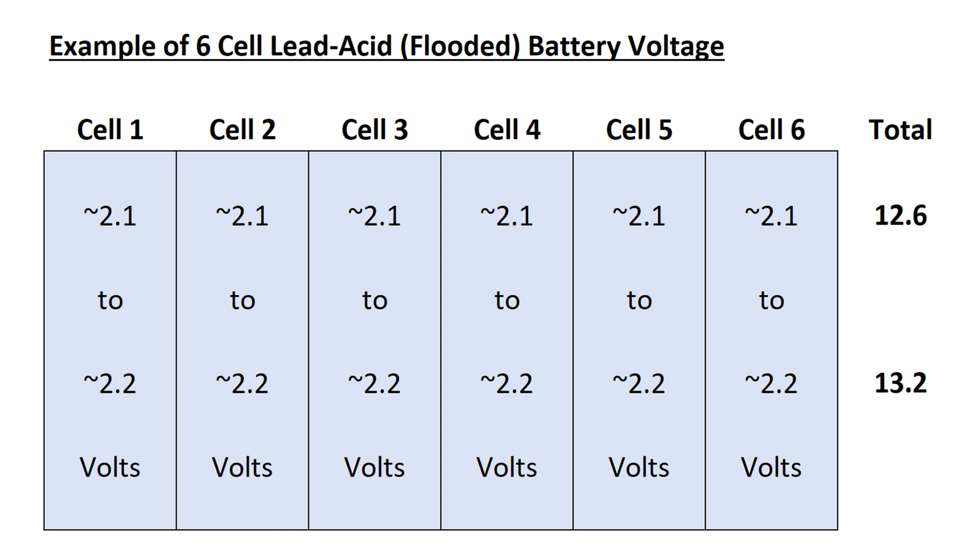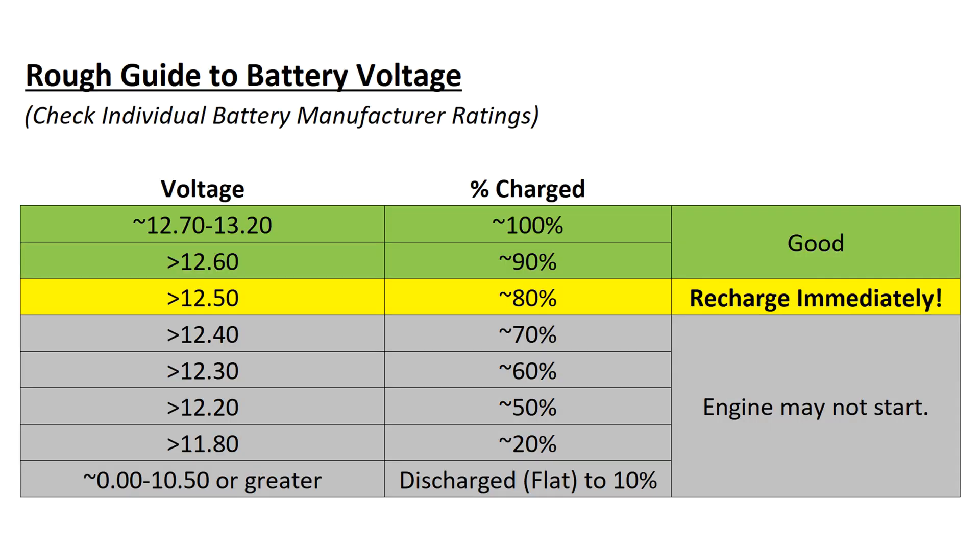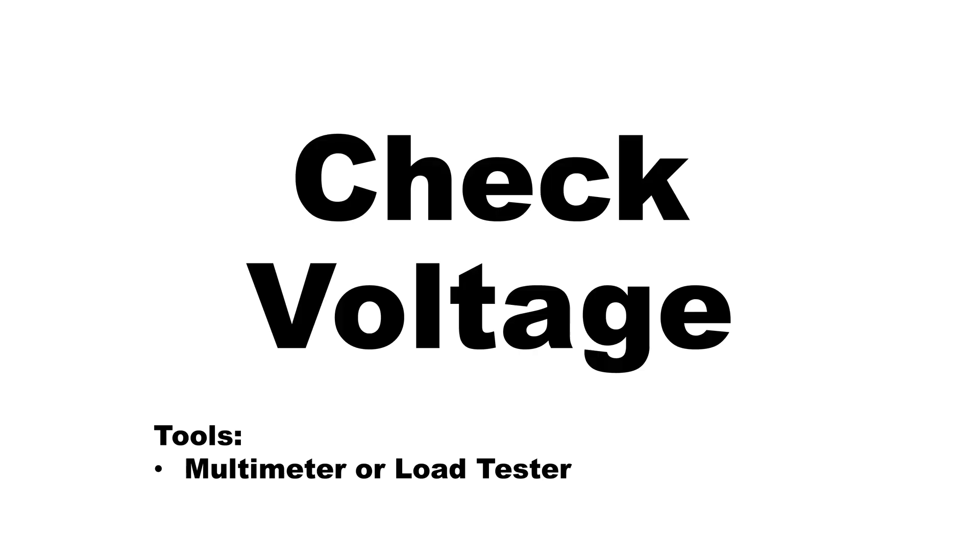A 12-volt battery consists of six cells interconnected in series. The rated voltage of a lead acid cell is approximately 2 volts for each cell. In practical application, the voltage is about 2.1 to 2.2 volts for each cell. They are installed in a battery casing made of plastic, divided by separating walls, and connected in series by cell connectors. Batteries should immediately be charged if the voltage on an open circuit reaches 12.50 volts or anything below, as there is a risk that the engine may not start.